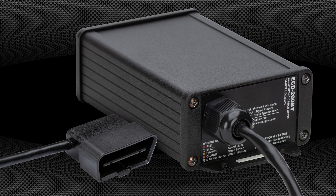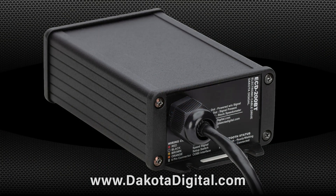In addition to the normal electronic VSS input, we now have the option to connect directly to an OBD2 or CAN diagnostic port to pull vehicle speed. If your project calls for a mechanical speedometer but you've got no way to drive the cable, look to the ECD200 from Dakota Digital.